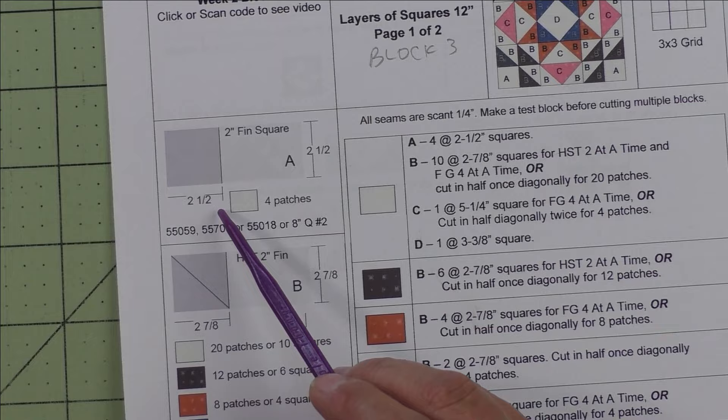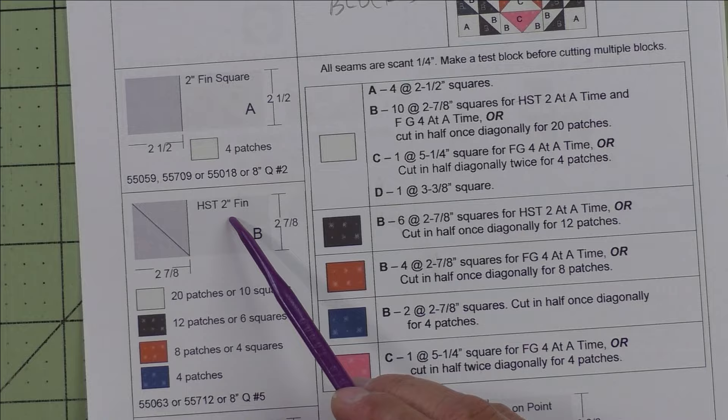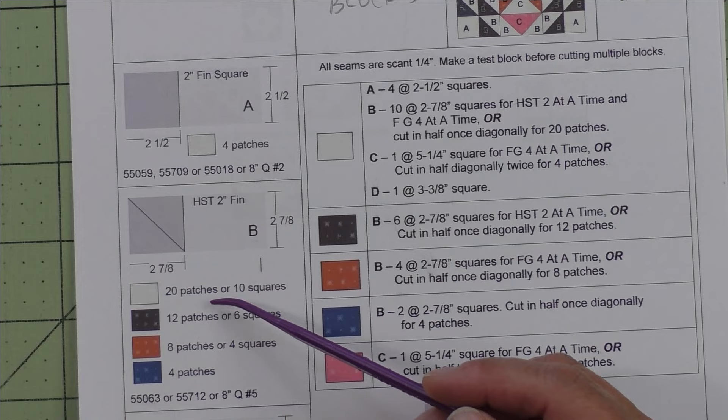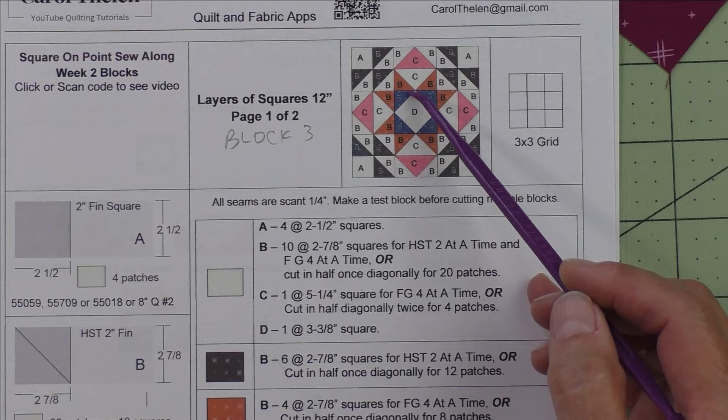Here are the patches. Patch A is a two inch finished square — we cut two and a half inch squares and we need four patches; these are the four corners of the corner units. Patch B is a two inch finished half square triangle — we cut two and seven eighth inch squares, cut them in half once on the diagonal for two patches. These are used for the half square triangles in the corner units and also for the sky portion of the flying geese.